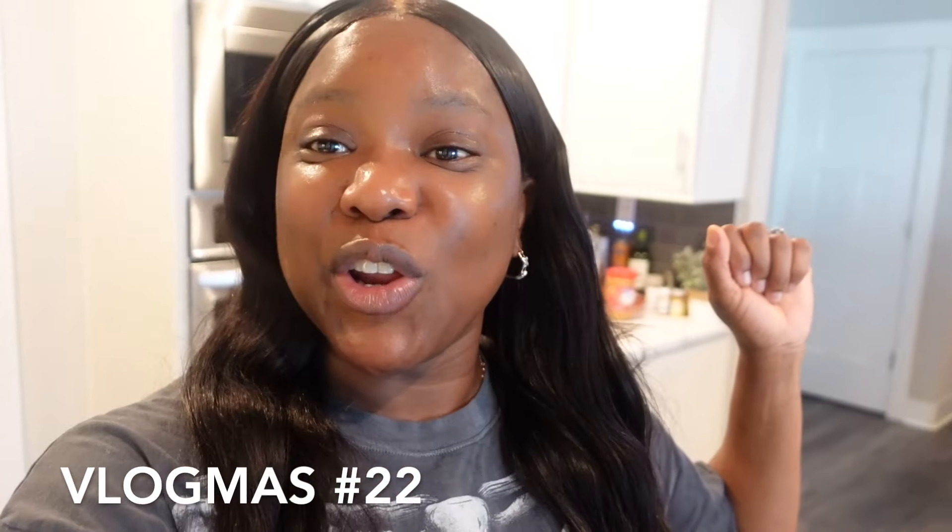Now if you're new to my channel, my name is Kim, or you can call me Kimmy. Don't forget I'm doing the vlogmas videos, so don't forget to be watching my videos, liking the videos, and telling me what you think in the comment section, because we're on the road to 1k subscribers. Watch me work!